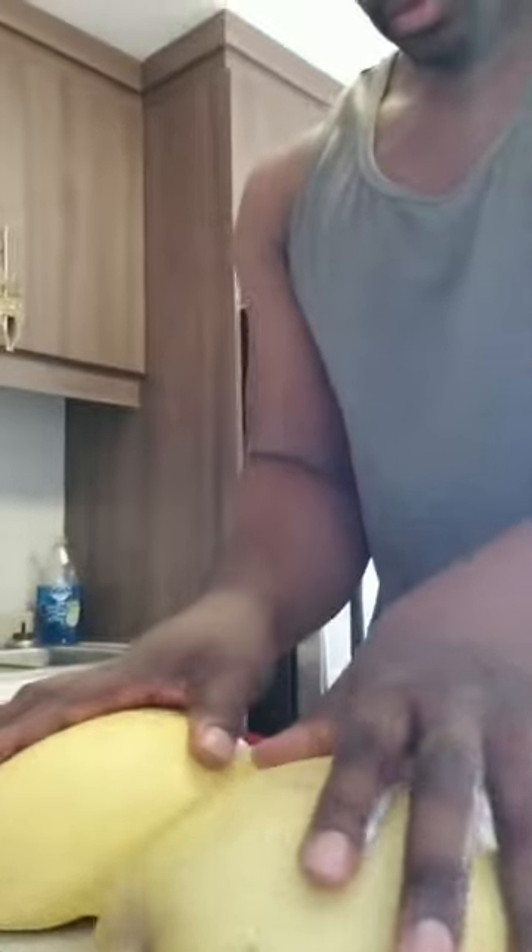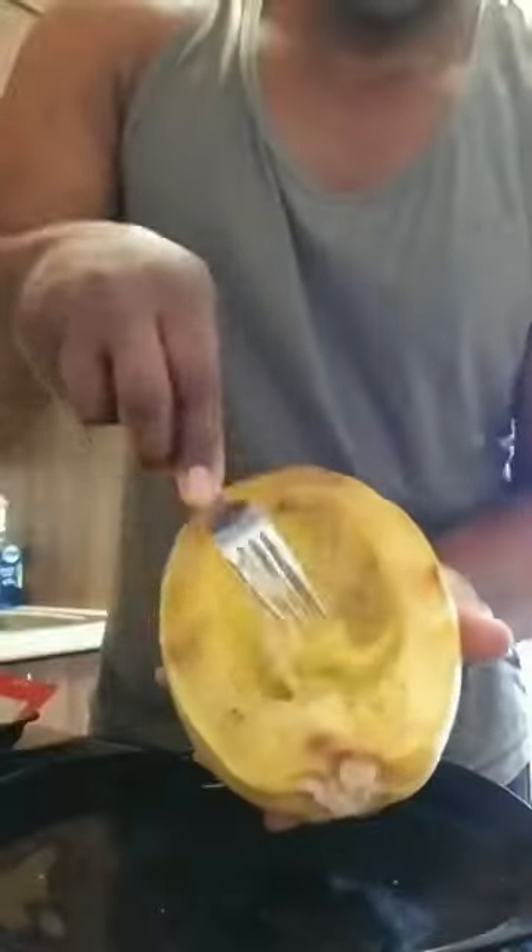Turn them face down on a baking sheet and bake for roughly 30 to 35 minutes. When they come out, use a fork to scrape down the insides. And there you go, spaghetti squash.